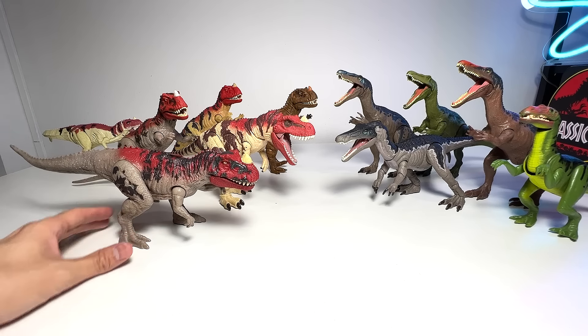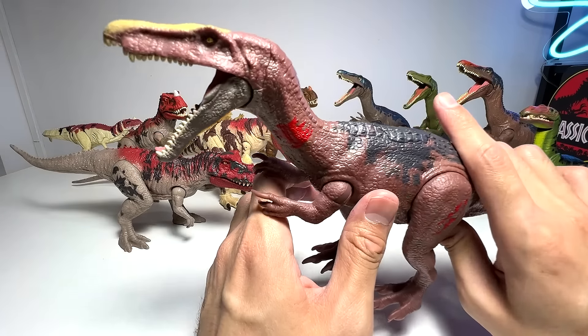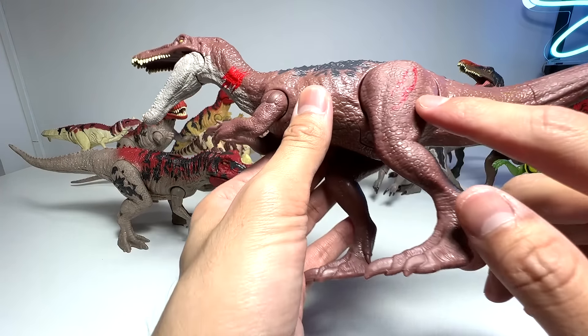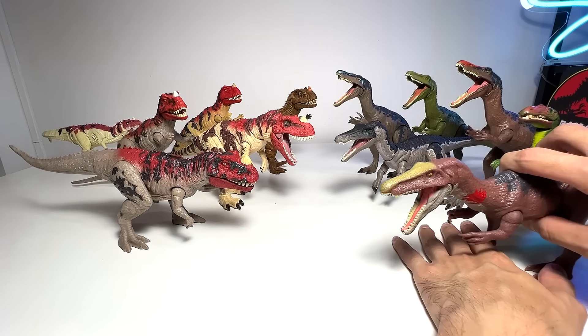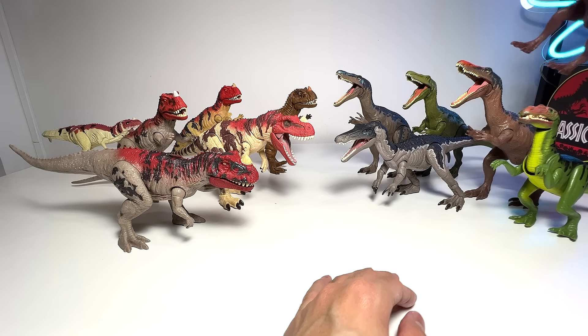We still have plenty of Baryonyx to go. This one came along with Owen - it's like the Baryonyx Breakout set or something like that. You can see battle scars on his body which are painted, not sculpted. Very beautiful as well. Let me put this one probably at the back over here.